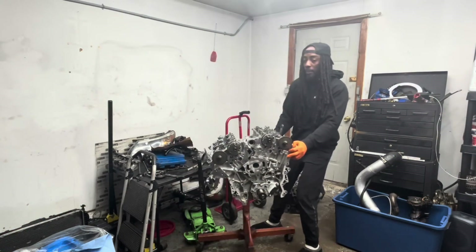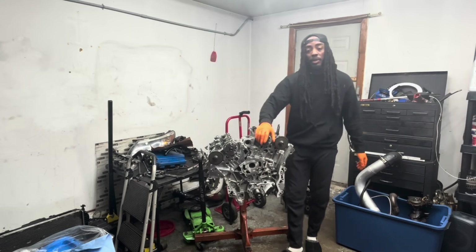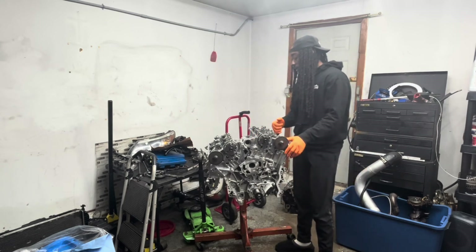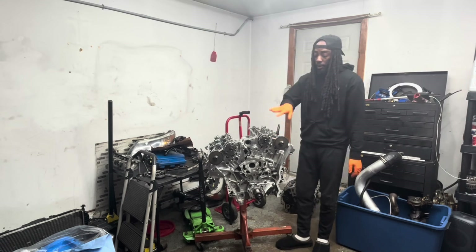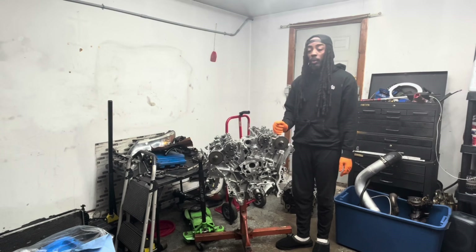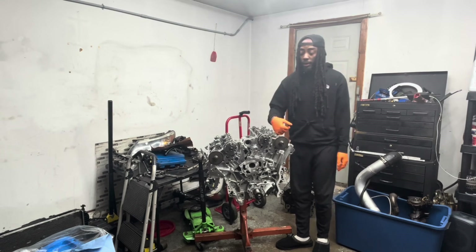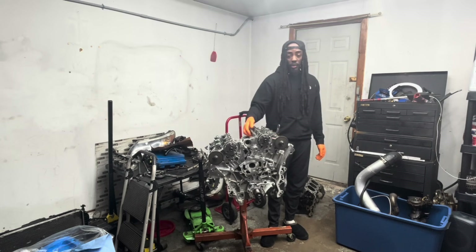To wrap this one up — I was going to install a timing chain on this motor, but I've come to realize that a lot of people are intimidated by doing chains on this motor. I was as well when I first bought the car. So I'm going to do that in a separate video.